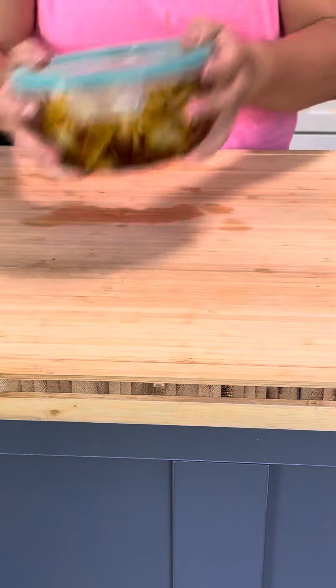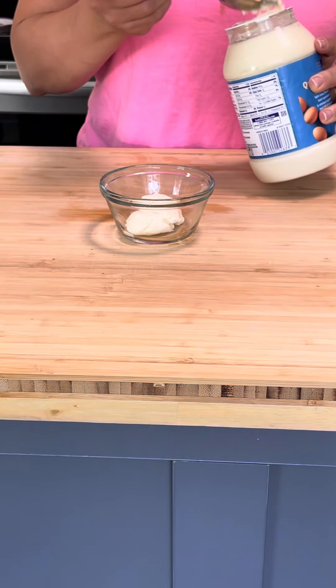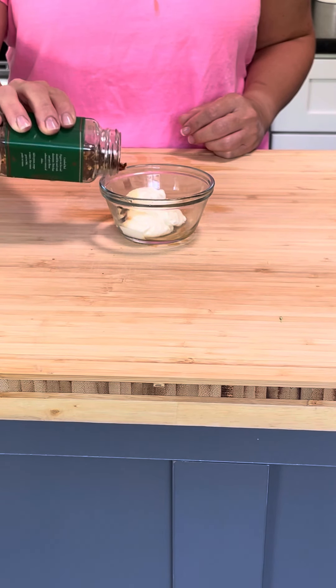I used 93-7 ground beef and served it all with steamed broccoli. I bet the beef mixture would be really good with chopped up water chestnuts too.